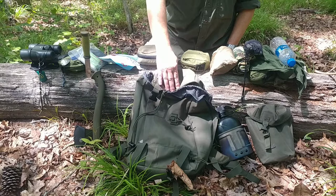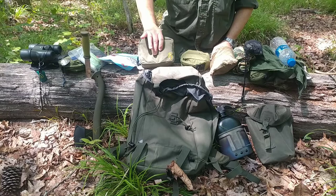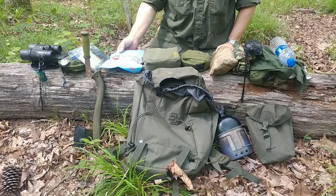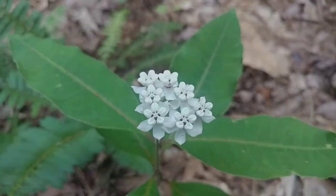A guy asked me to show my possibles pouch and I've been promising him I'd do it forever — I keep forgetting. So while I'm out here, I'm gonna get all this put away and cook this real quick, have a brew, and then we'll go through the possibles pouch.